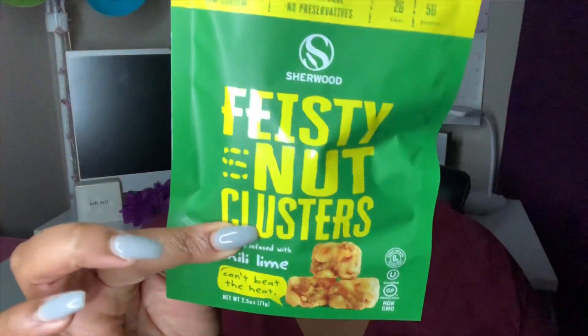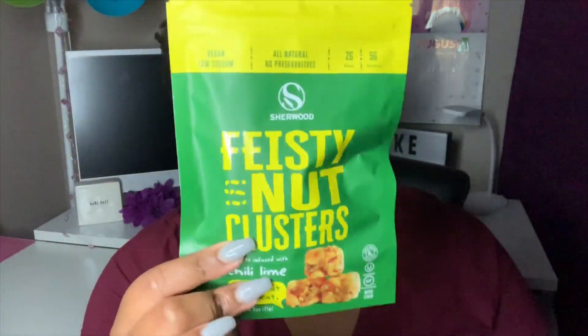The last one is these Feisty Nut Clusters — peanuts infused with chili lime, so that's probably a little spicy. This bag is 2.5 ounces, 140 calories per serving, with a serving size of seven clusters. These are only 10 grams total carbohydrates and 5 grams of sugar. We'll see how all these taste. I'm sure the cinnamon and chocolate will be fine, but I don't know about this one — it may be a little too spicy.